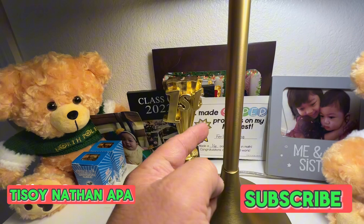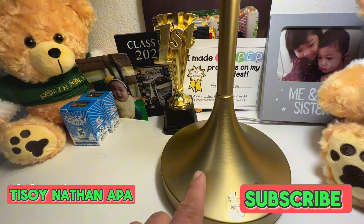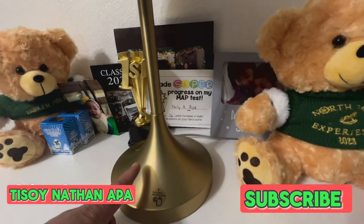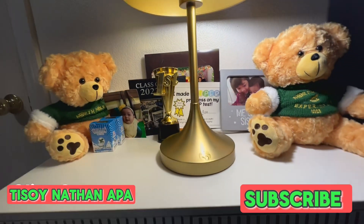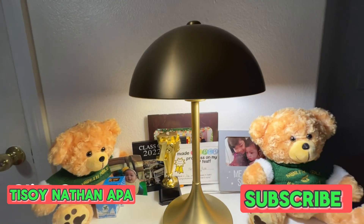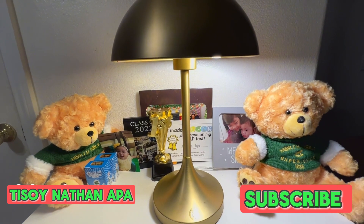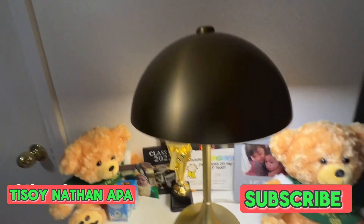The base is a tulip shape, and it's brass as well. You can turn it off by pressing this button, and turn it on by pressing it again — that's how you turn it on. As you can see, I have it on my table. It's a table lamp that costs a little bit more than a regular desk lamp, but you won't go wrong if you buy this.